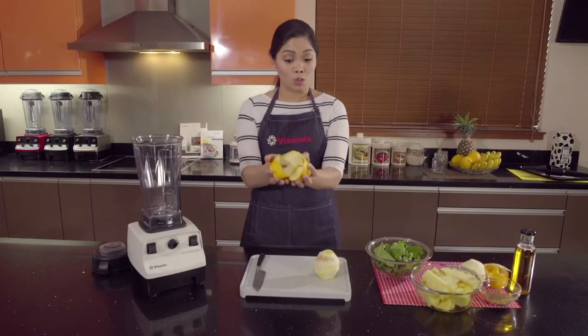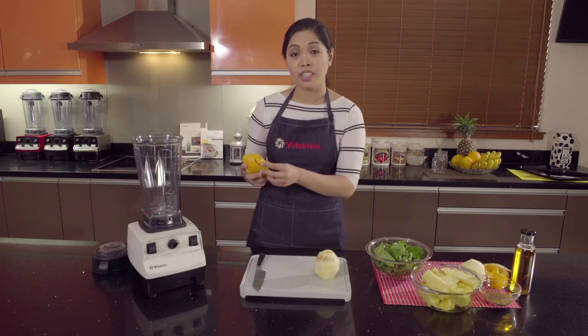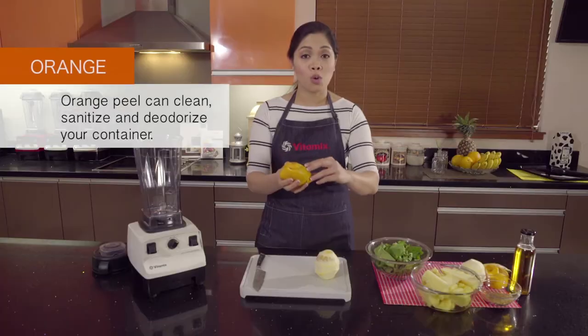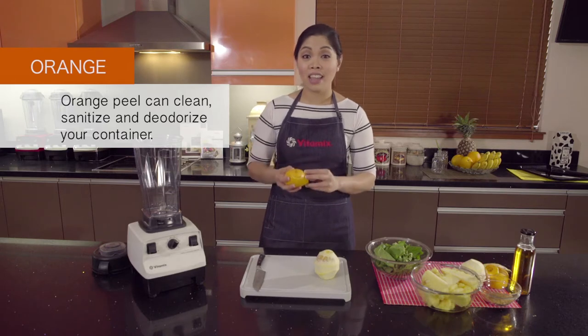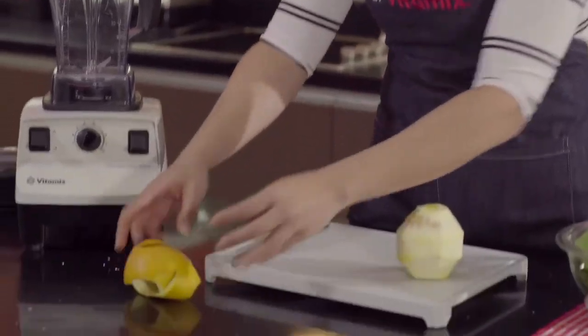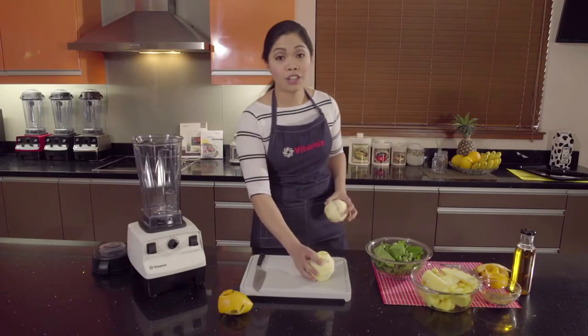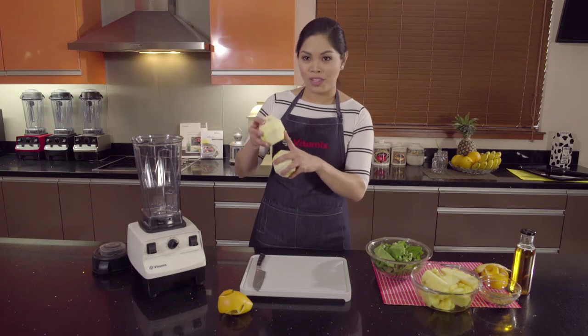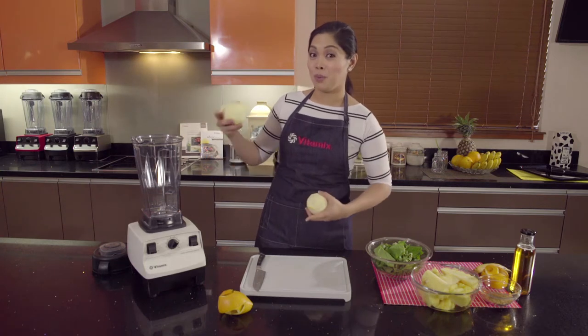I also like saving the peels, because you can actually use them to clean your container after you make a smoothie. The peel of the orange actually has natural oils that can clean, sanitize and deodorize your container, so we'll save that for later. For this particular recipe we're going to use two oranges, and notice that the seeds are also in there because the Vitamix machine can actually pulverize seeds.